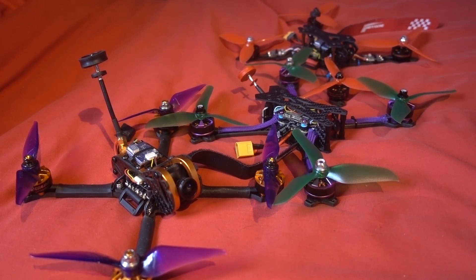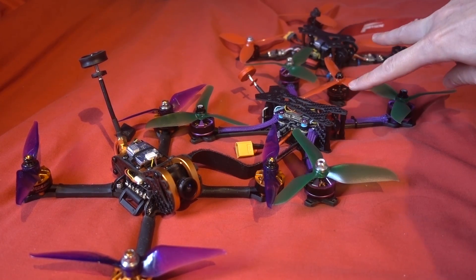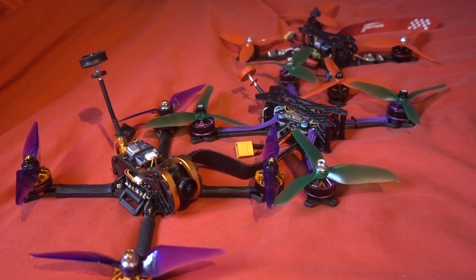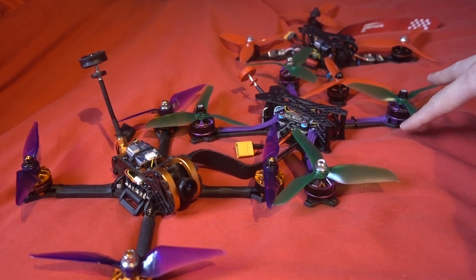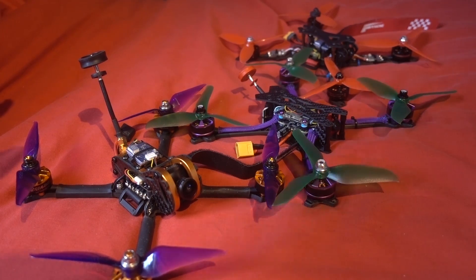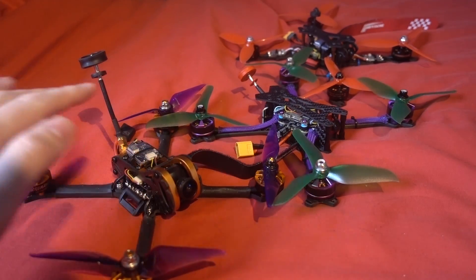The first thing that might make you decide which one to go for is actually the shop you get them from. These two — the Tero and the STX-225 — are from Gearbest, and the Tyro 99 is from Banggood. A lot of people tell me they don't like to buy from Gearbest. Sometimes it can be a few months before it turns up or comes into stock, and when it arrives the customer service isn't great.